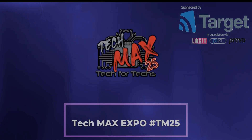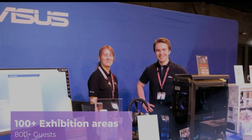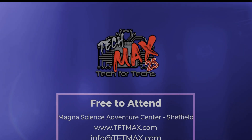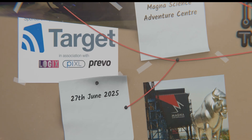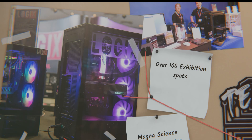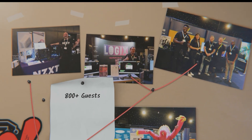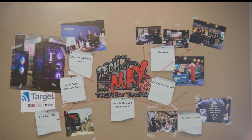TechMax Expo 25 is the UK's top tech trade show, bringing together hundreds of IT professionals. It's a great opportunity to strengthen relationships with vendors and distributors while networking with industry leaders and exploring the latest tech and services for growing your IT business. There are also thousands of pounds of prizes up for grabs, and it's free to attend. The event takes place on 27th June 2025 at Magna Adventure and Science Centre near Meadowhall in Sheffield.